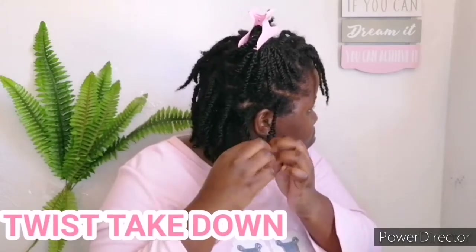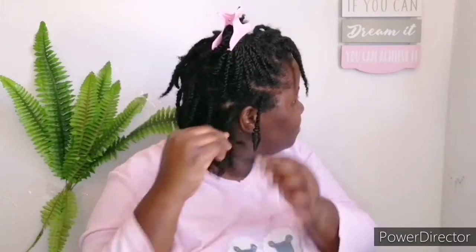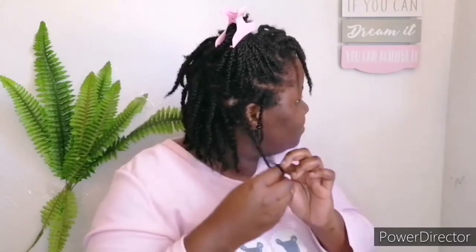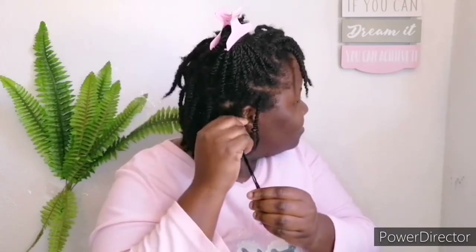I've been in these twists for about two weeks, so this is wash day like my thumbnail said. First, I'm going to take down those twists. Make sure that when you're taking down your twists, you start from the ends and go straight to the roots, because if you start at the roots you might break your hair and your hair will snap.